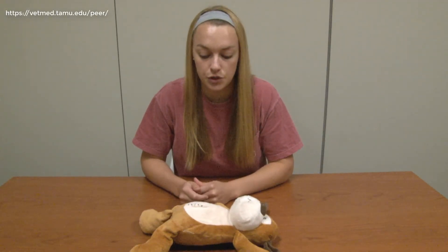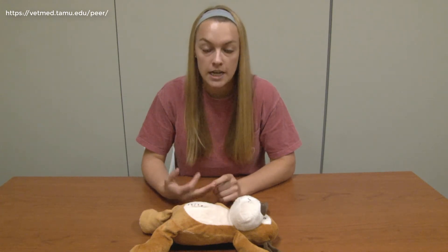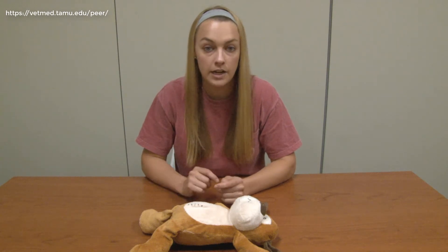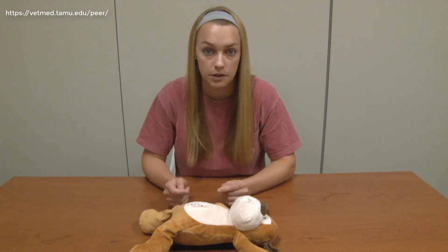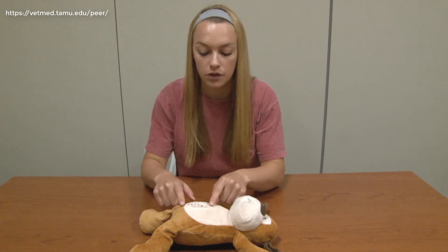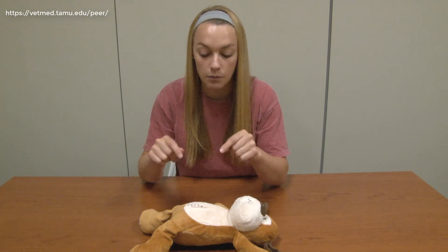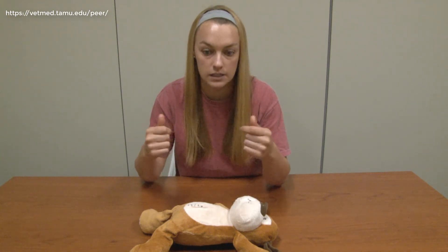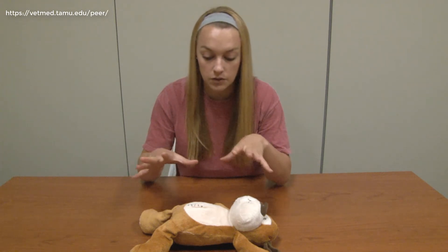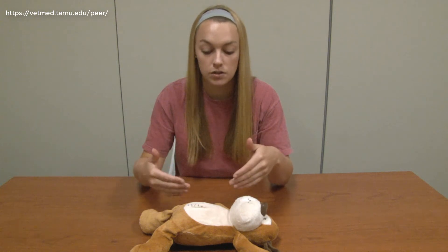Prior to removing our actual sutures, we want to check our incision line and make sure we're not seeing any redness, swelling, or drainage. In the event that we do, we want to immediately alert a veterinarian so they can change up the treatment plan. We also want to make sure that we have uniform closure of our incisions on either side. Sometimes they can have a pocket that gets left open, and we don't want to take the sutures out if that is the case. Today we're not seeing those issues, so we can go ahead and proceed with our actual suture removal.